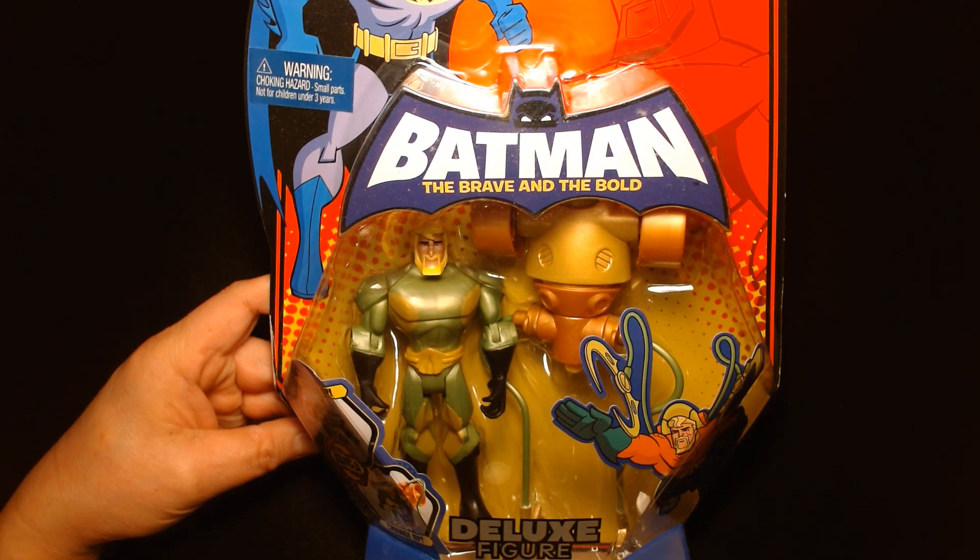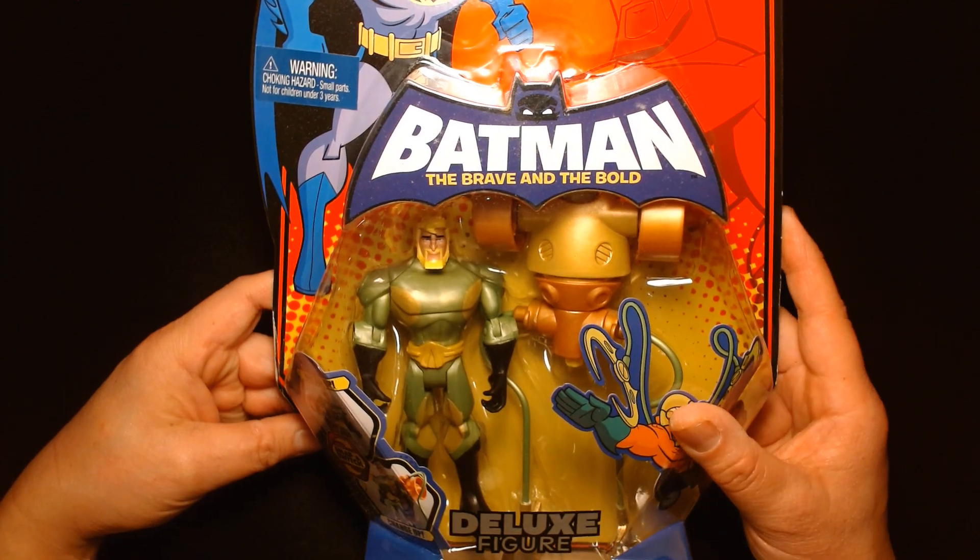Welcome back. It's me, Lou. I'm here for another action figure review.